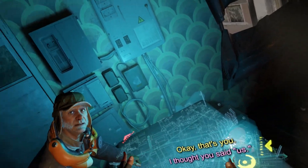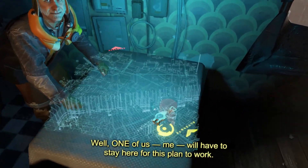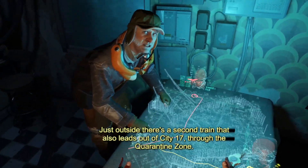Okay, that's you. I thought you said us. Well, one of us — me — will have to stay here for this plan to work. All right, fair enough. Just outside, there's a second train that also leads out of City 17 through the quarantine zone.